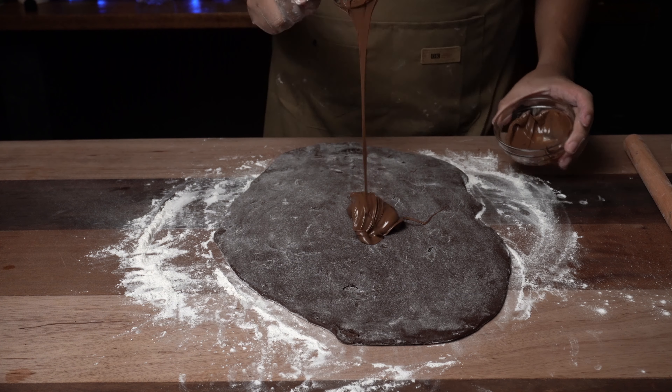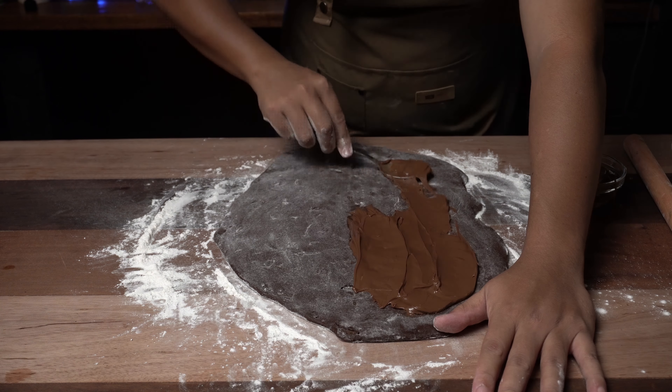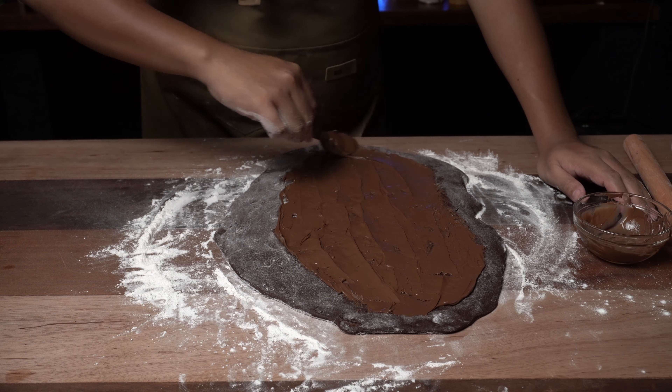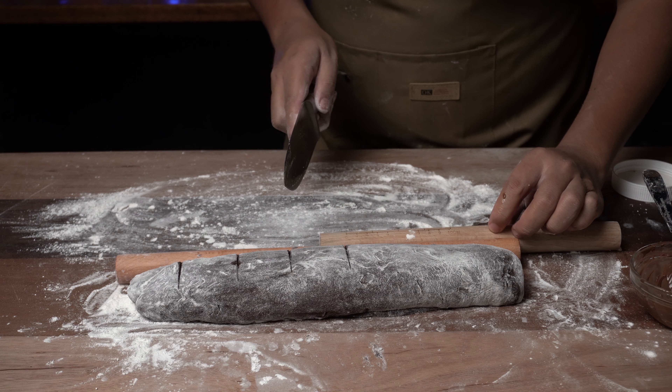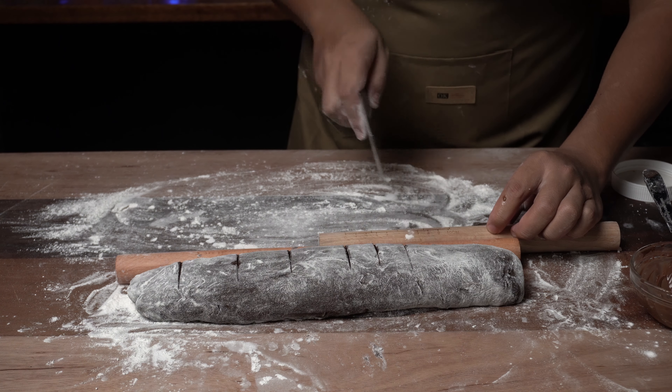Pag okay na, lagay na natin ang ating Nutella filling. Sarap, no? Ang dali lang nito — gawa ka na din. At pagka gumawa ka, huwag mong kalimutan i-tag ang aming page para pagpalain ka pa lalo. Same process lang ulit at mali-mali pa rin ang aking marking sa paghiwa nito. After natin mahiwa, toast lang ulit natin siya sa breadcrumbs, then set aside ulit natin.